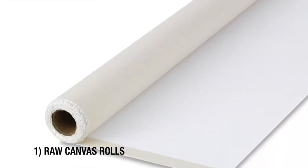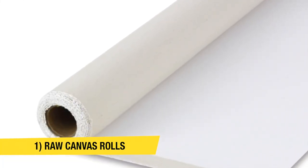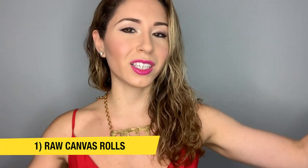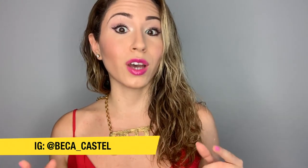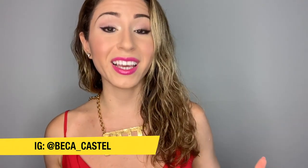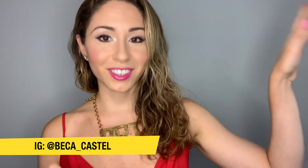The second type is literally just the cloth itself. You can buy it in rolls, especially if you're doing huge pieces or very custom-sized pieces. I would recommend getting the rolled-up cloth ones because you can cut it at whatever size you want. But keep in mind you're going to have to create the wooden frames yourself, which is a big pain, and then you've got to stretch it — that's another video.